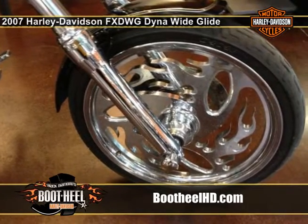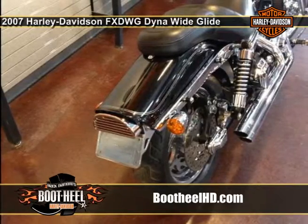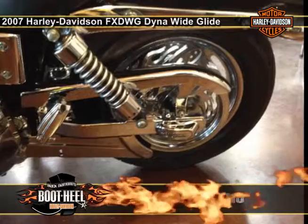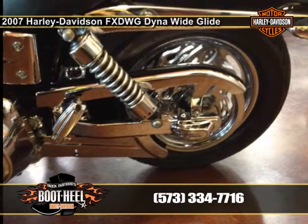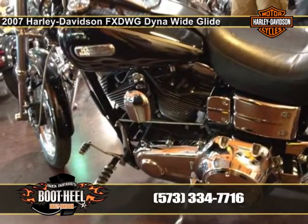The front fork wide, raked and rolling on a 21-inch chrome laced wheel. The curvy profile of the Fat Bob. Standard chrome laced wheels with 160mm of asphalt-hungry rear rubber. A vibration-isolated new Twin Cam 96 engine matched to 6 perfectly spaced gears.